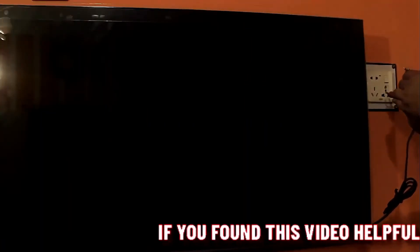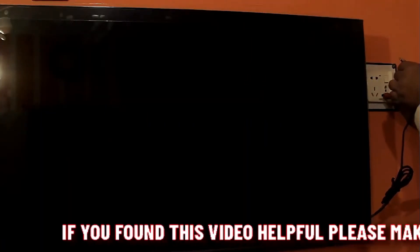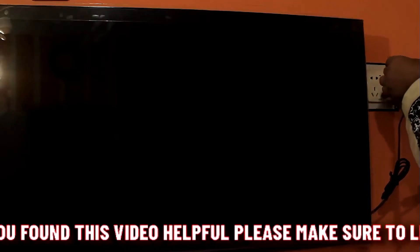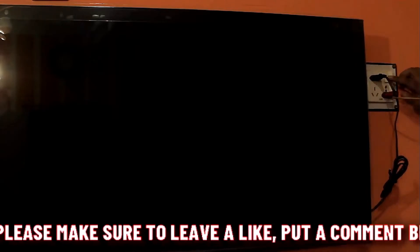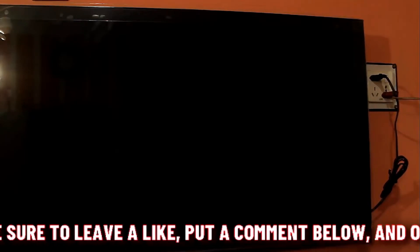After 30 seconds, plug in your TV and plug in your router. Then turn on your TV and wait a few minutes for the network. This time I hope your Netflix problem will be fixed.